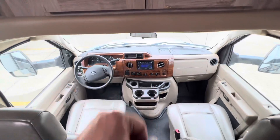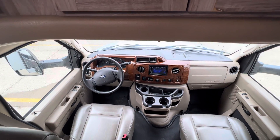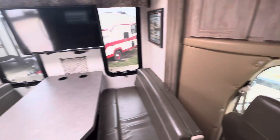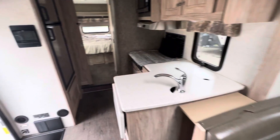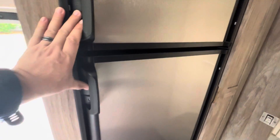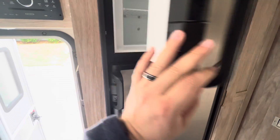You do have your backup camera, though with the unit off I can't show you that. It has roughly about 30,000 miles. Heading back towards the back we'll see the kitchen area — and behind me you do have your freezer and fridge combo.